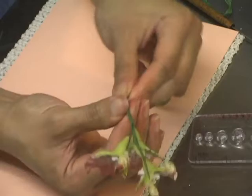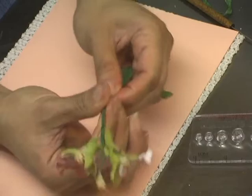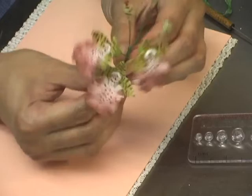Wrap everything up and leave about two to three inches of wire at the end, because that's the part you would use to attach the spray to your gum paste flower arrangement, or to poke it onto a cake or the styrofoam when you're arranging the flowers. And here is the finished spray.